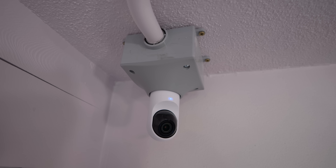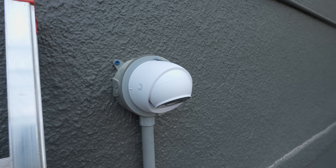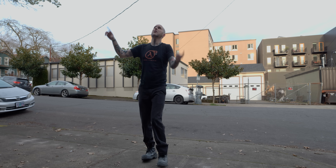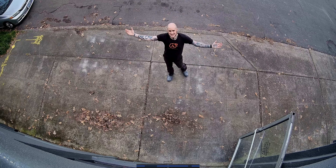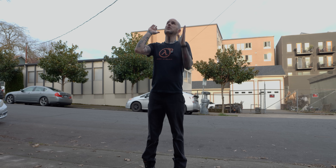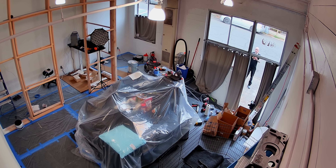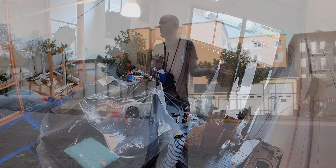I've got two security cameras for the space: the one inside — the G5 Flex — viewing the whole area, and then the outside one which monitors the sidewalk and the front door so that I have a perspective of what's going on outside the studio. Ruby can sit in her office, have a perspective of who might be outside the door knocking, and we also have a security camera inside the space to protect it and monitor client activity — or somebody who might try to bust in through a window. We can get some footage of that at least.